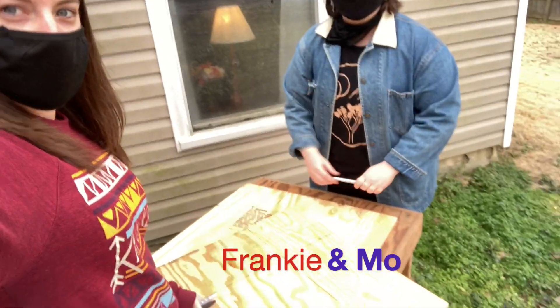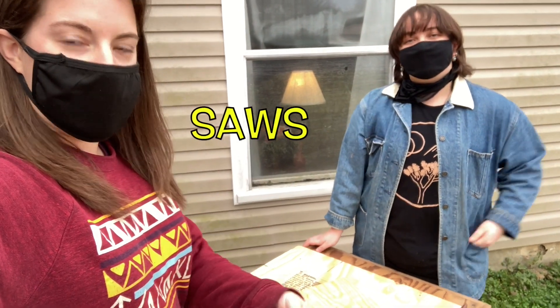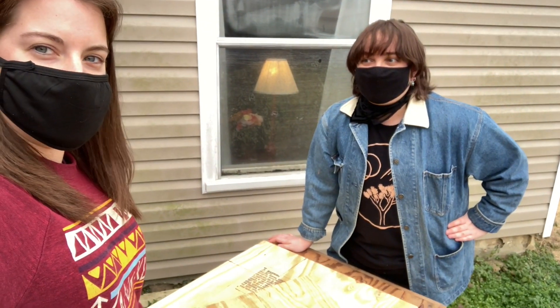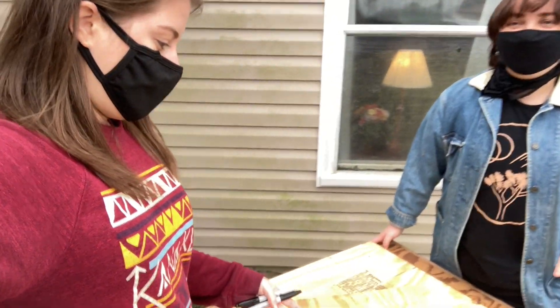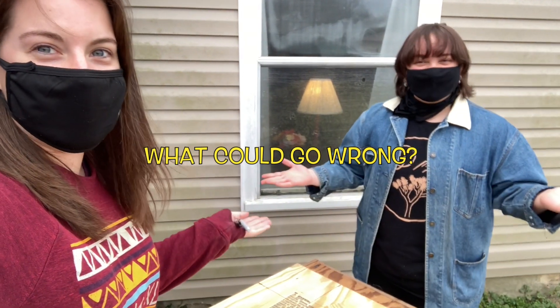It's Frankie and Mo. We have pipes, we've made a trip to Lowe's, we have elbows, we have saws, we have wood. What are we doing today? We're making the base for our sculpture. What's it called again? An armature. So we're about to saw this wood on the lines by hand and we'll see how that goes. What could go wrong? That's our motto today — what could go wrong.